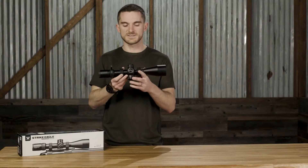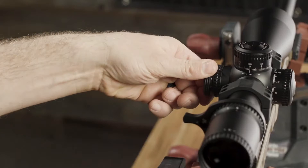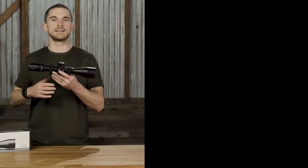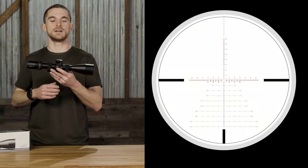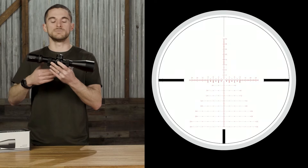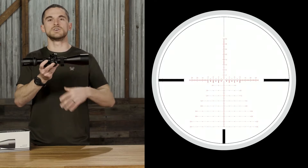Going around to the sides, we have our parallax adjustment, and integrated into that parallax knob is our illumination intensity control for the illuminated reticle. When it comes to the reticle inside, taking cues from the higher-end tactical long-range precision optics in the lineup, the Strike Eagle utilizes the EBR-7C reticle — a comprehensive technical reticle that offers holdovers in either MOA or MRAD, useful for spotting shots, spotting corrections, making adjustments, and holding for wind.